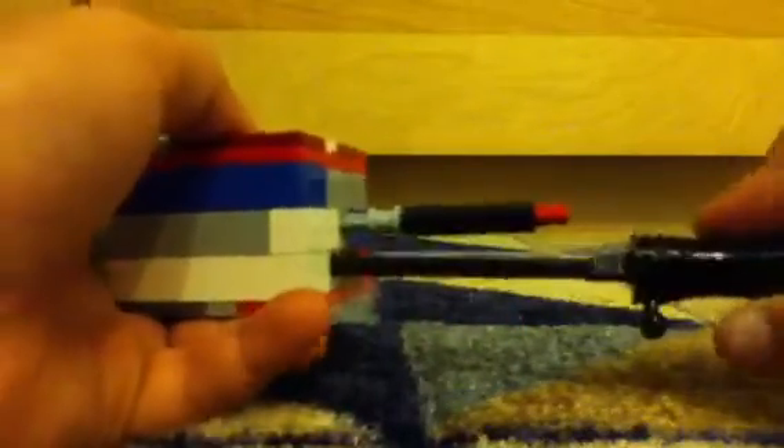To open it, put this key in here, then this key in here, pull back this, turn, turn, and it's opened.